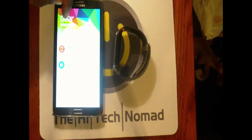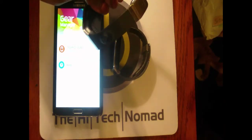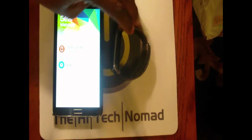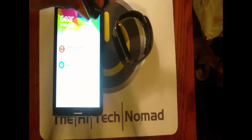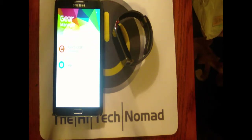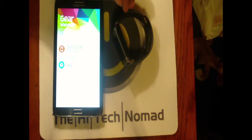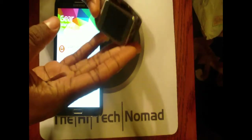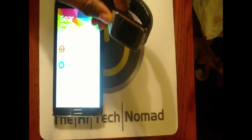Here we have the new Gear Manager, which as far as I know will work with both the original Galaxy Gear and the Galaxy Gear 2. I think you can actually have two paired up at the same time. Mine is off — I was just charging it so I could do this review.